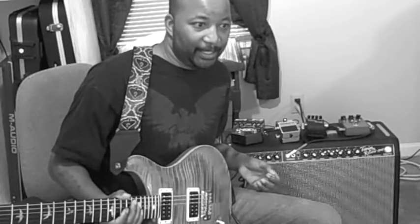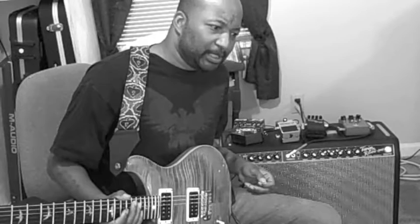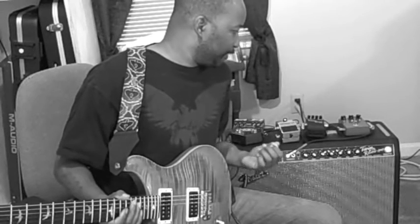It's an 85-watt amp. It comes with four 6L6s, four 12AX7s, and two 12AT7s. It comes with two 12-inch Jensen speakers — I think they're called CK10, I'll have to look that up — 12-inch speakers.